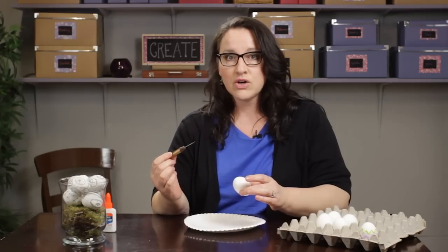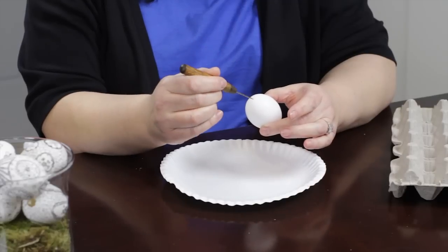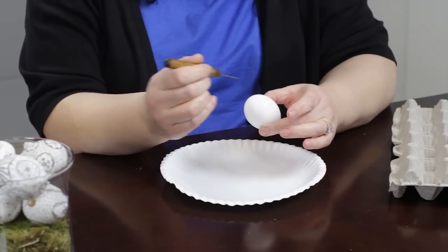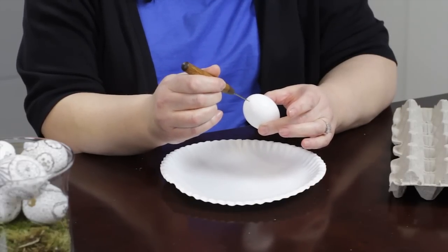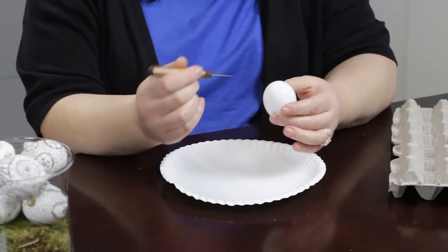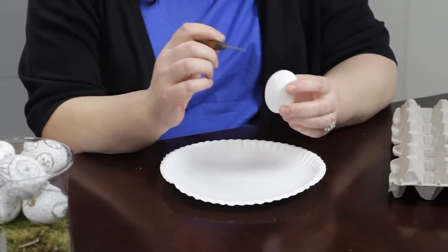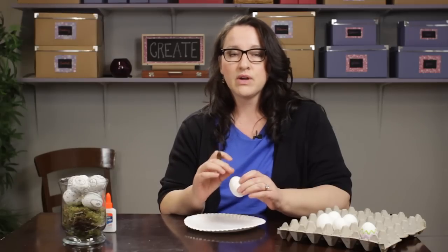You can also take a large sewing needle. You want to find the end point of the egg and poke it in there, making a hole about the size of the top of a thumbtack on one end, and the other end you can make the hole a little bit smaller. The large end is where you're going to blow your egg out.